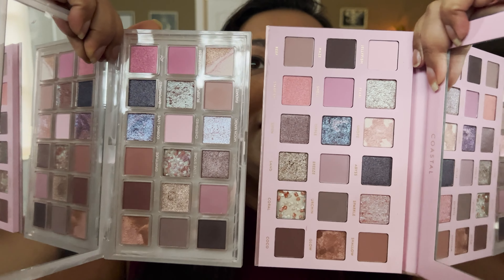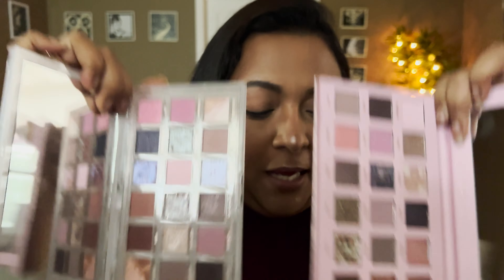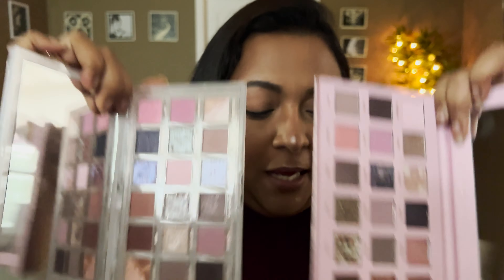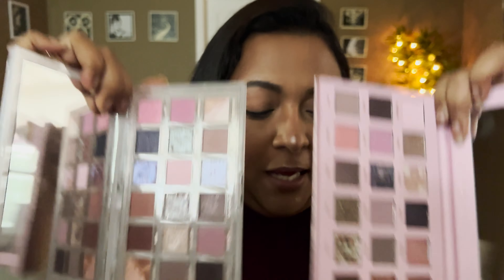Now let's move on to eyes — I know everybody's excited about this. The eyeshadow palette I'm duping is the Huda Beauty Rose Quartz palette. The closest dupe I've found is the Alter Ego Coastal palette — just such similar vibes. Placing them next to each other, they look very similar, though the room lighting and background color may affect how they appear. High-end on this side, drugstore on this side — let's apply and see how similar they look.